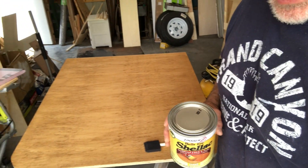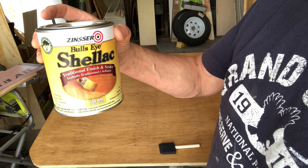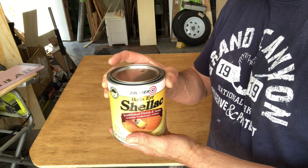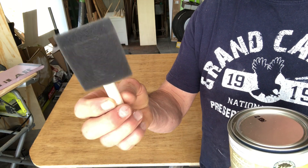Our dinette table has a coat of stain on it and it is dry, so that means it's time for shellac. I like to use Zinsser's Bullseye Shellac — you can get it at any big-box hardware store. I'm using the clear kind; it doesn't have the amber. The amber gives you a little bit of a darker hue, and that's okay if you want that look.